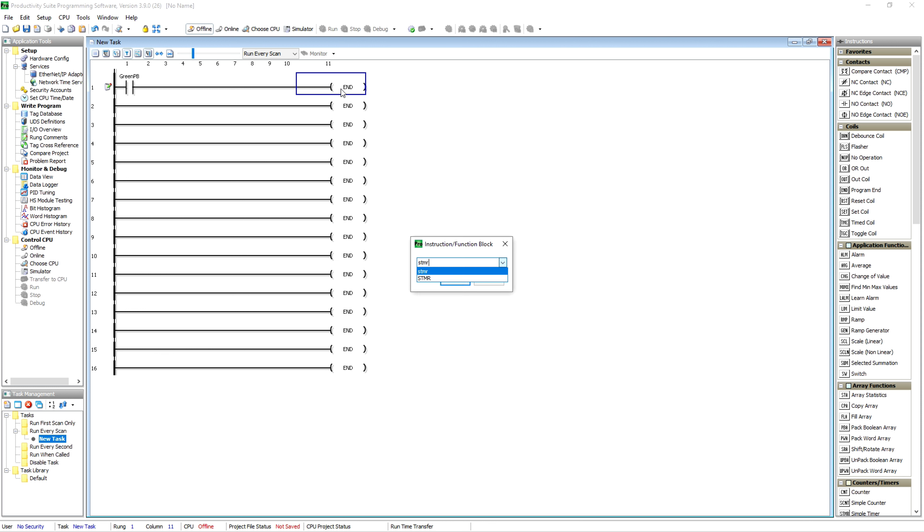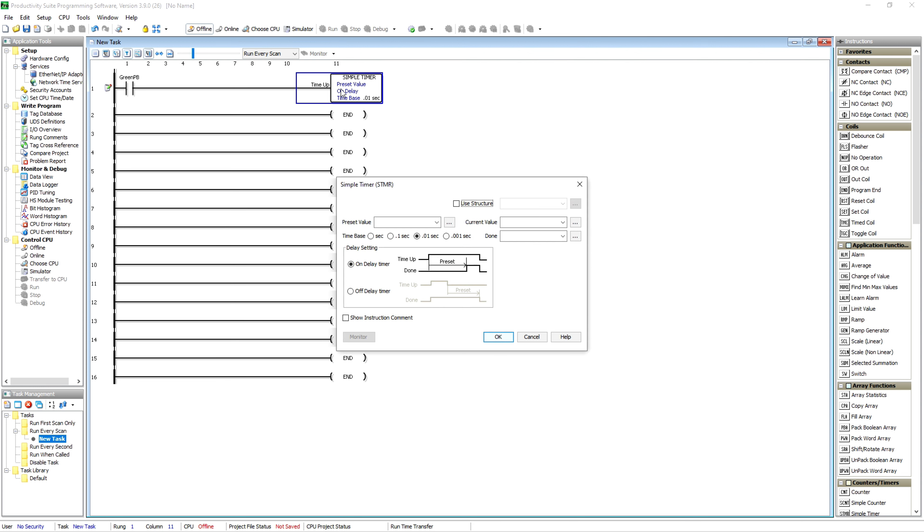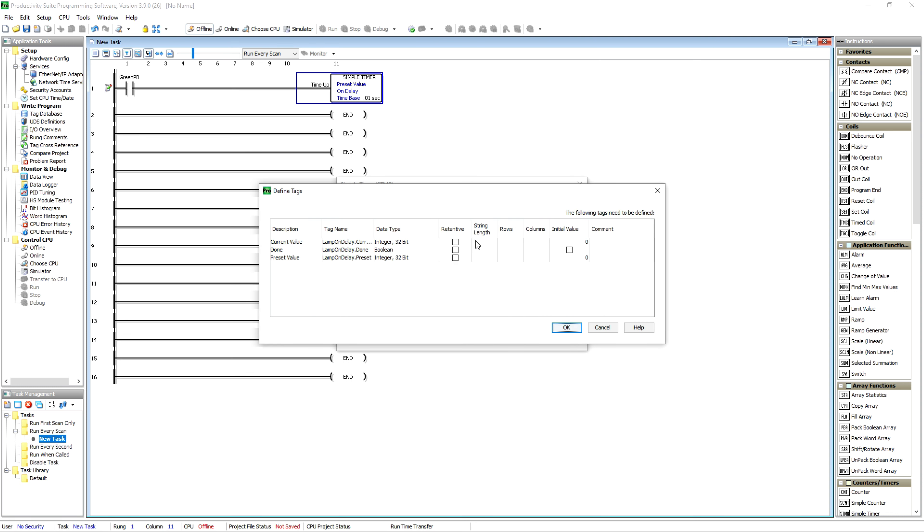That would be a simple timer — STMR. We'll get into their timers. You're going to want to use the structure most of the time. We're going to call this 'Lamp On Delay,' put it at a one-second base, and hit OK. Now it's going to pop up here.